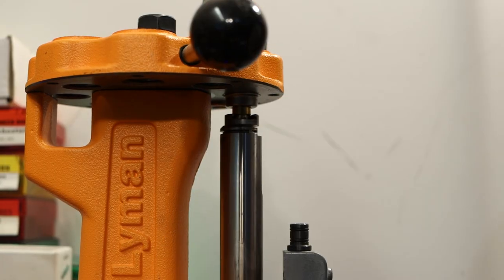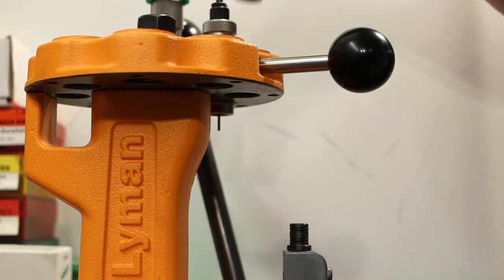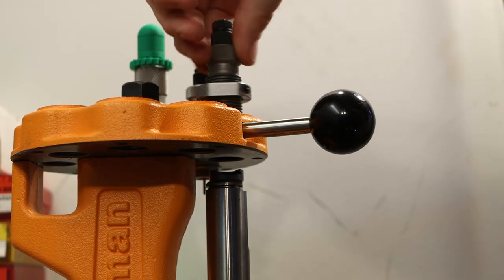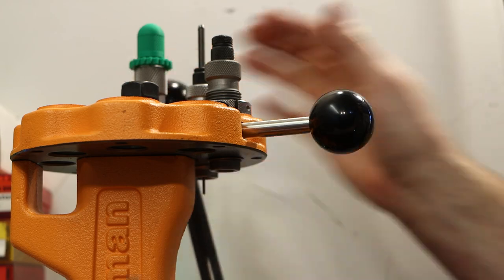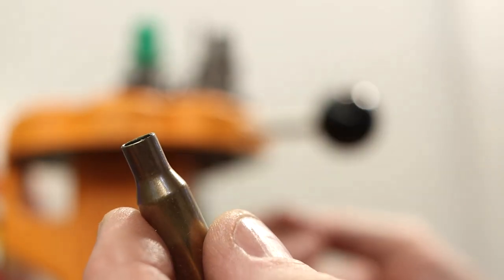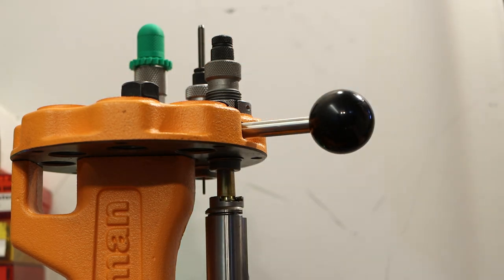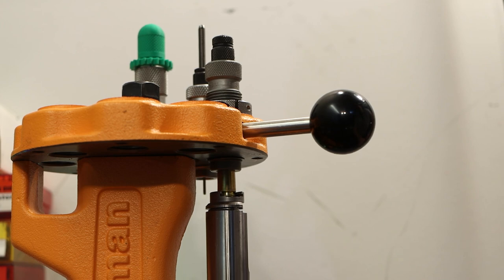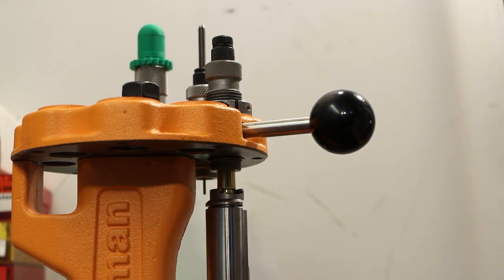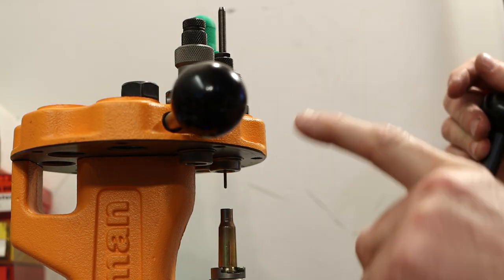Before we check if this fits in the gun, let me do two more pieces. For these last two, let's go ahead and neck them up to 6.5mm with the 6.5 Grendel die — both operations, opening up to 6mm or to 6.5mm, could also be done with expanding mandrels, but I've got the dies right here. Both of those went through the Grendel die just fine. Now that those are 6.5mm, we can go back to our 6 ARC die — run it through again and this should give us a little bit of a false shoulder. Now we've got the world's tiniest little shoulder there.